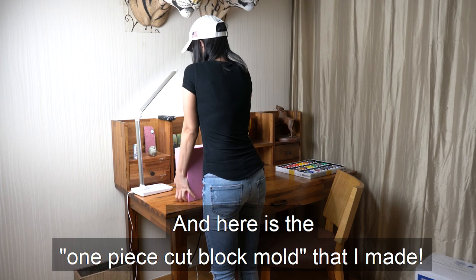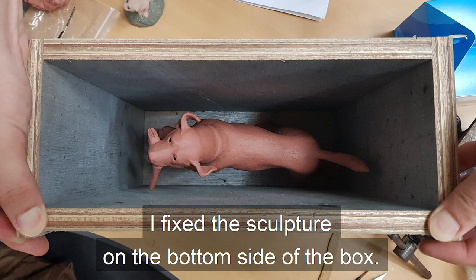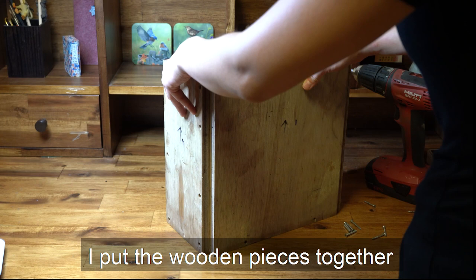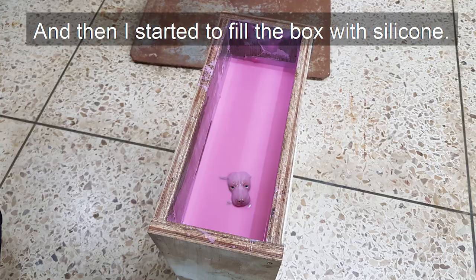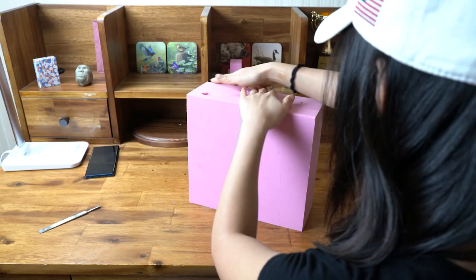Here's the one-piece cut block mold that I made. Oh, so happy! To make this mold, I had to make a box without a lid so that I could pour silicone in it. I fixed the sculpture on the bottom side of the box, put the wooden pieces together, and fastened them with the screws. Just to be sure, I sealed the gap with a glue gun to help prevent silicone from leaking through. And then I started to fill the box with silicone. Thor is having a pink silicone bath!